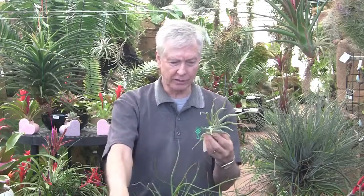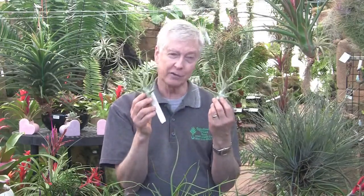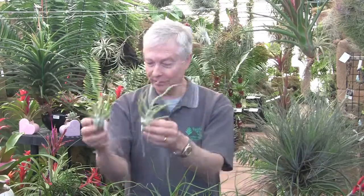We actually have two of these up here — here's another Tillandsia tai. Tai is my nickname, so this is what I named for myself — probably the only time I did that. But it's a lot in demand, really nice plant.